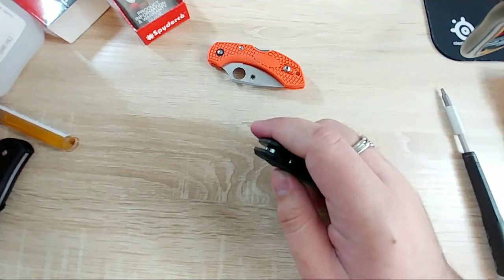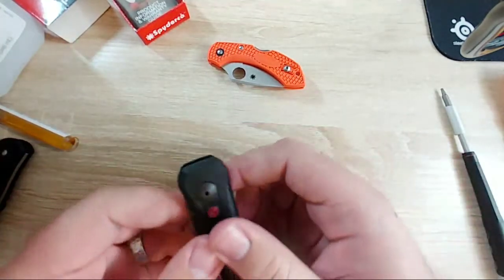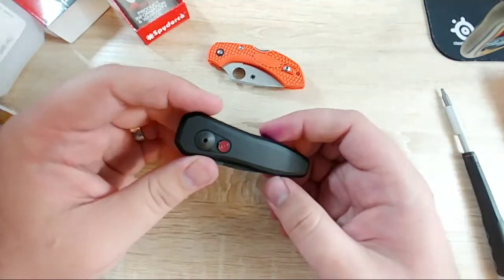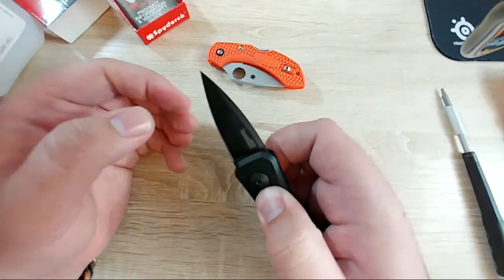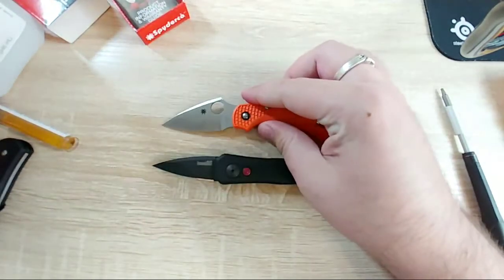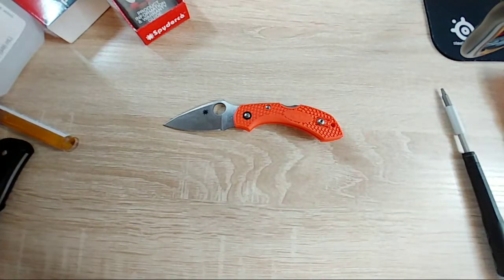It shows a very handsome hand - thank you, I do my best. My hands are usually either cut or covered in ink. Also, if any of you are into knives, I don't get the appeal of an auto. I've had this one for like a week and it just doesn't really do it for me. The Dragonfly is more my speed - it's personal preference, I'll see if it grows on me.